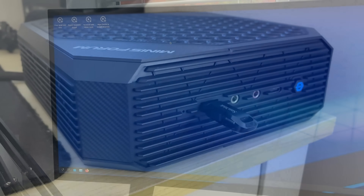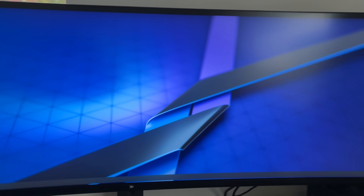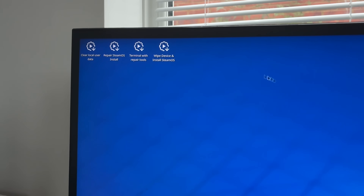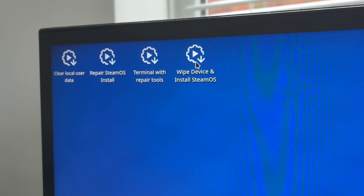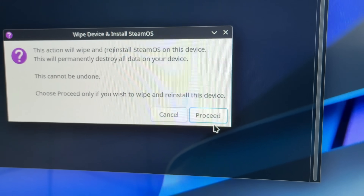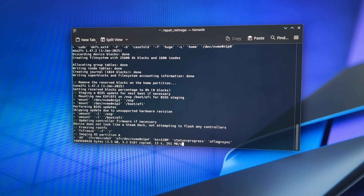You'll get to this screen after all that text has finished scrolling. You may get a system restart and then we'll be greeted with this — just double click the 'Wipe device and install SteamOS' option. We've also covered the installation in my 'Installing SteamOS on a budget gaming PC' video, but I thought I'd briefly run through it again. Click proceed on this dialogue box.